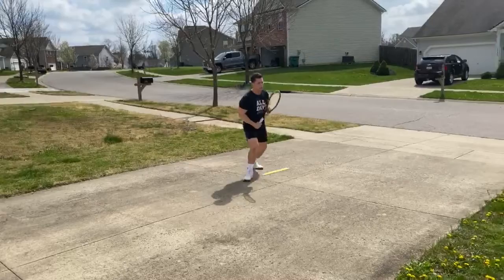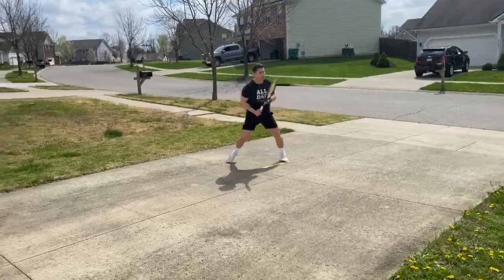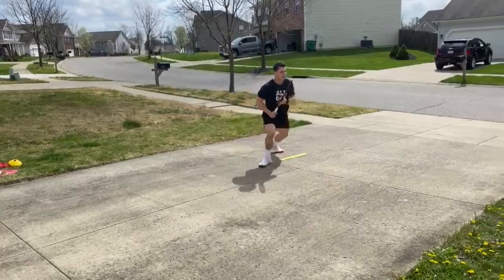So at real speed, it looks like this: back foot pivot, get the wide one, dip them off the court, recover, dip through and finish the point.